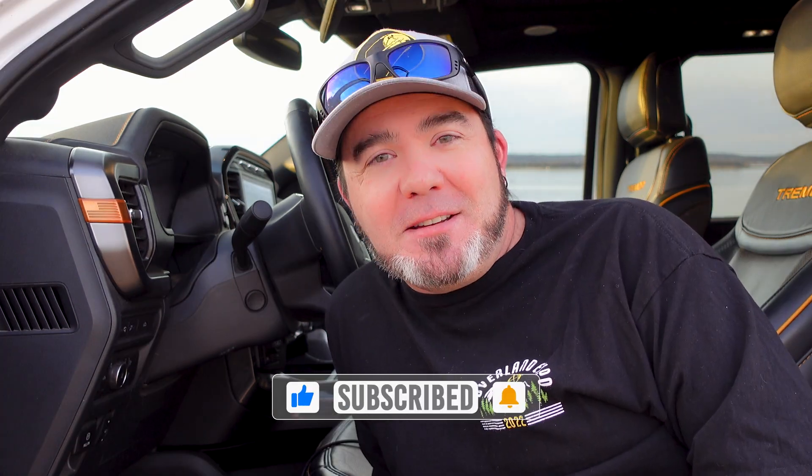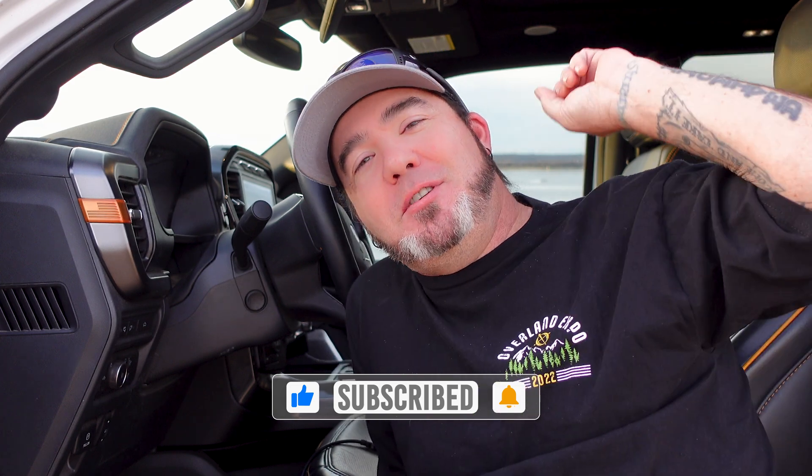Hope you guys enjoyed it. Thanks so much for watching. Until next time, we hope to see you guys out there on the trails. Bye.